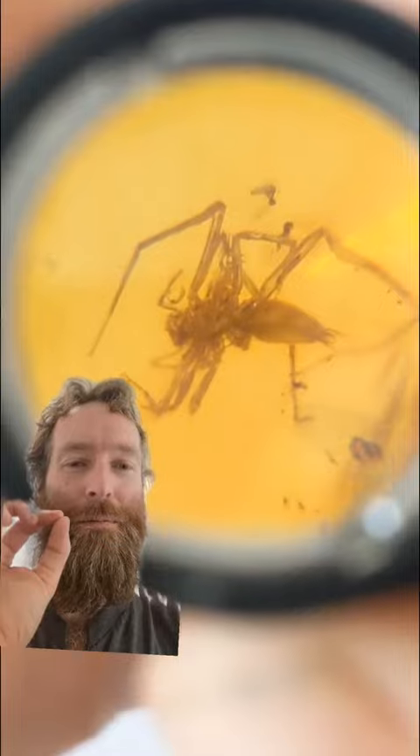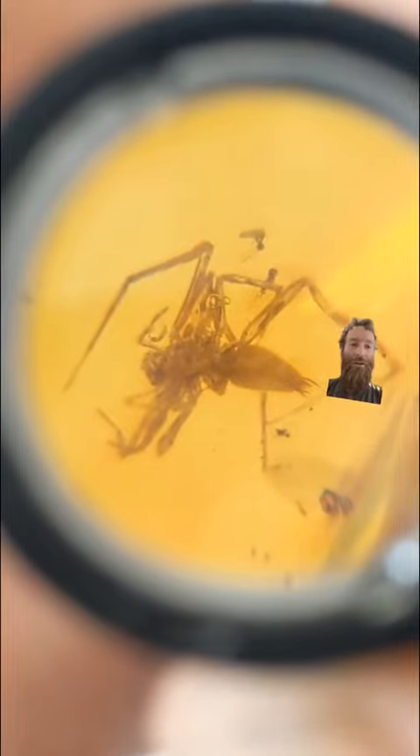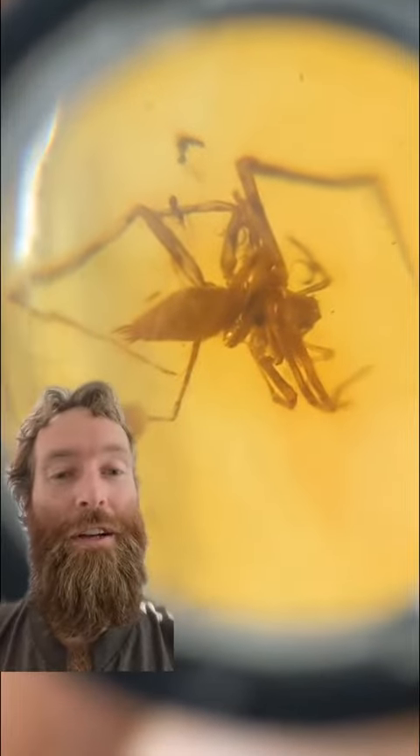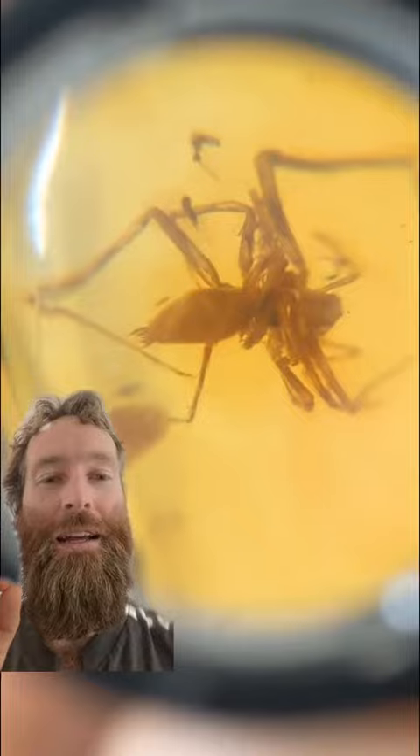Here's my 30x magnifying glass. Check him out. As you can see on his back end over here — see those little things sticking out? Those are called spinnerets. That is where the silk comes from out of the spider. Unfortunately, he doesn't have any spiderwebs coming out like they do sometimes, which is super cool, but look at that guy.